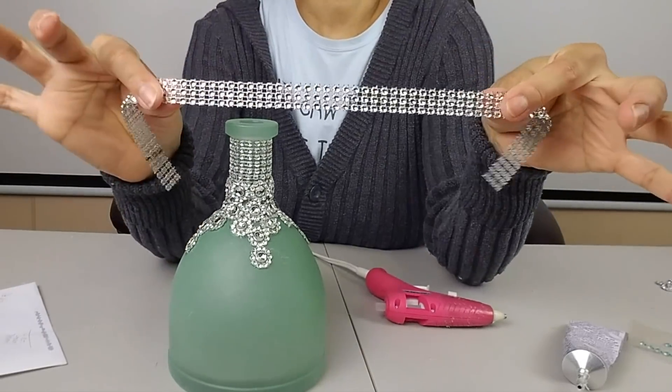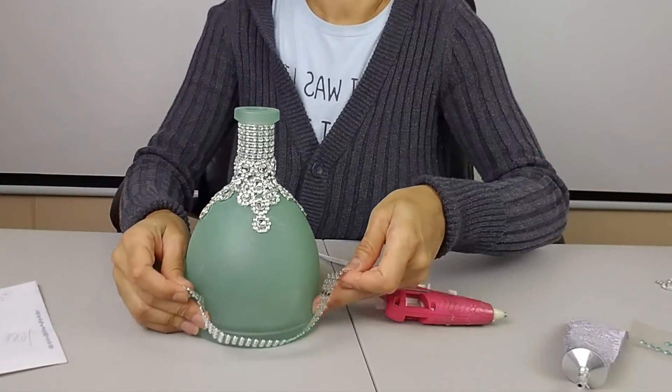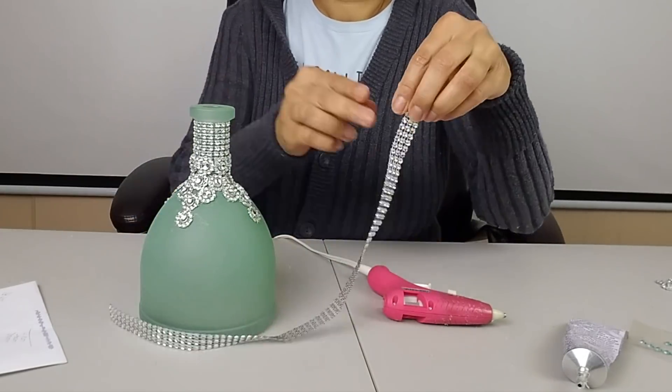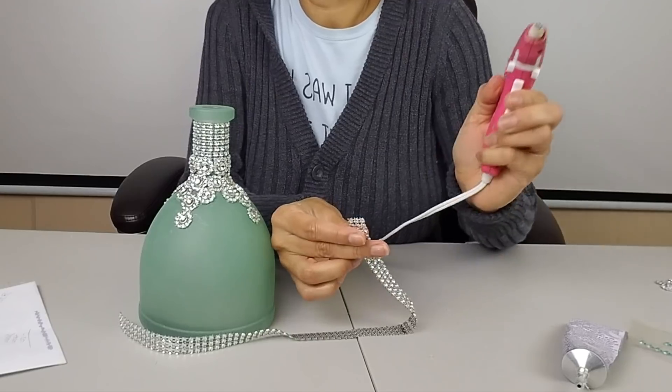Next I'm going to take a three-row strip of my diamond wrap and I'm going to glue it around the bottom of the bottle. Again, I will be using my hot glue gun and the E6000 glue.